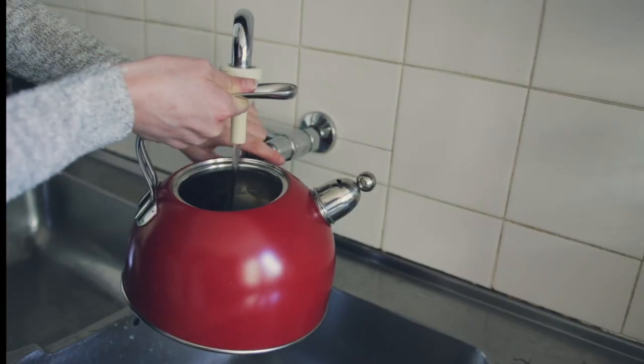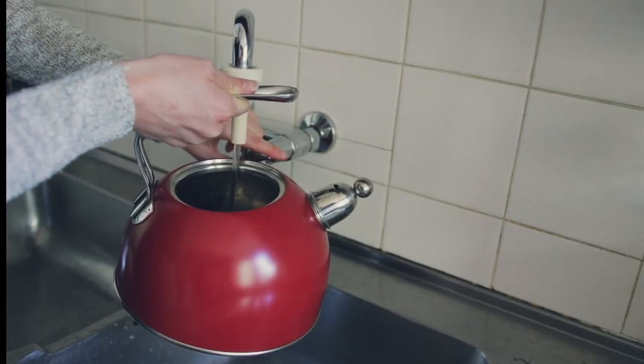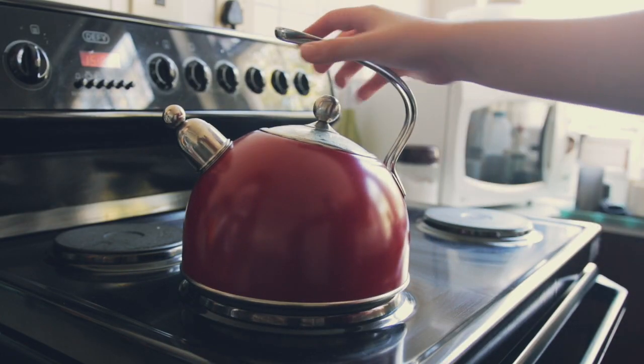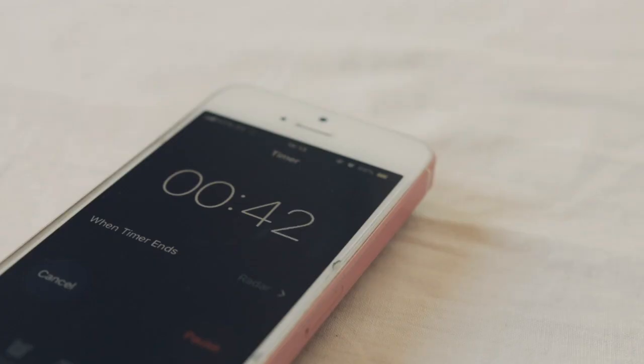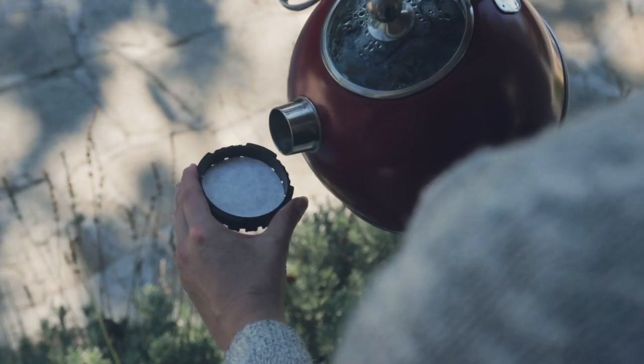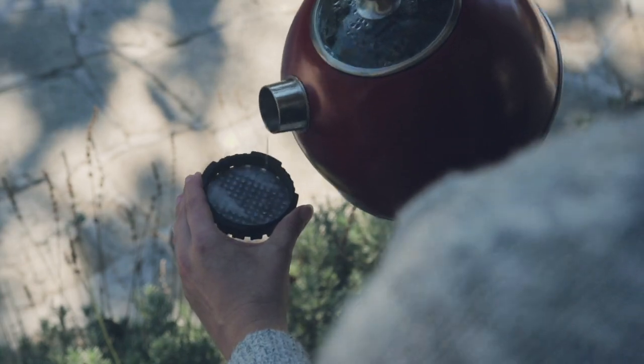Next, boil the water. Sometimes I use an electric kettle, but when I'm feeling fancy I like to use a stovetop kettle — this one is red, it's super cute, I just love it. Once the water has boiled, let it cool for about 45 seconds so you don't burn your coffee grounds. While you wait, place the filter inside the filter cap and rinse it with a little hot water.